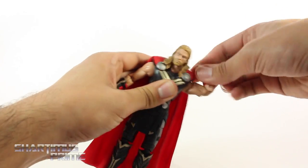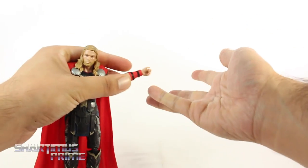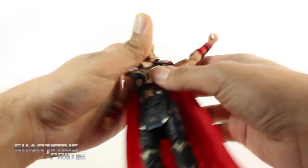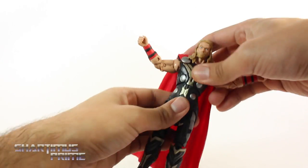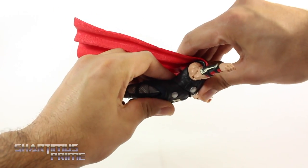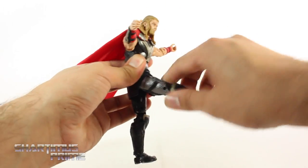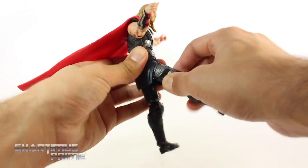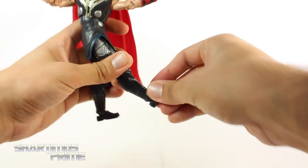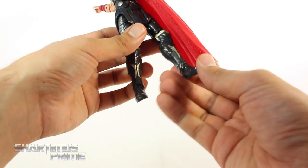You get a bicep swivel, double jointed elbows, the wrists swivel side to side. Both wrists have an up and down hinge — like rolling the dice or smacking the hammer — and same thing with this side. You get this diaphragm joint that rotates side to side. He can crunch forward and can crunch back. You do get some pivot right over here. He has hip joints that move outward. He can kick forward, kicks back a little bit. You get an upper thigh swivel, double jointed knees. Ankles move down and up and he has ankle pivot — which is the first movie Thor figure I have from Marvel Legends where he has ankle pivot.